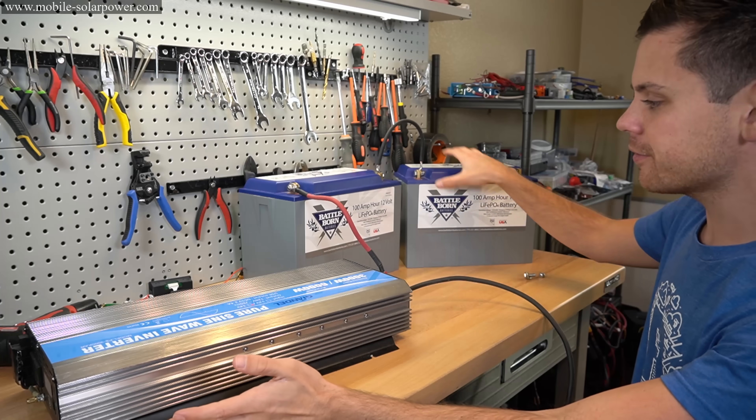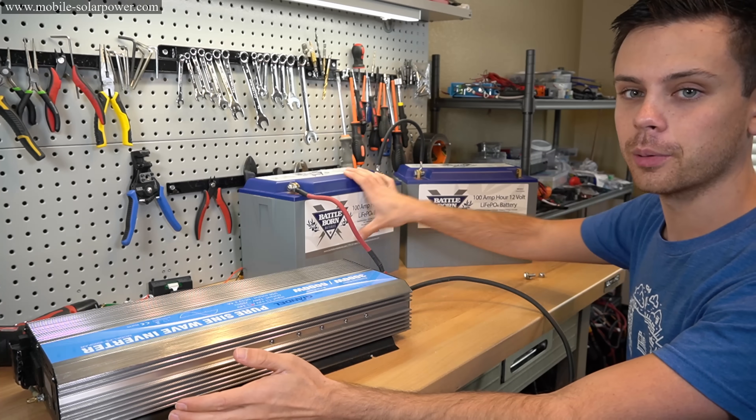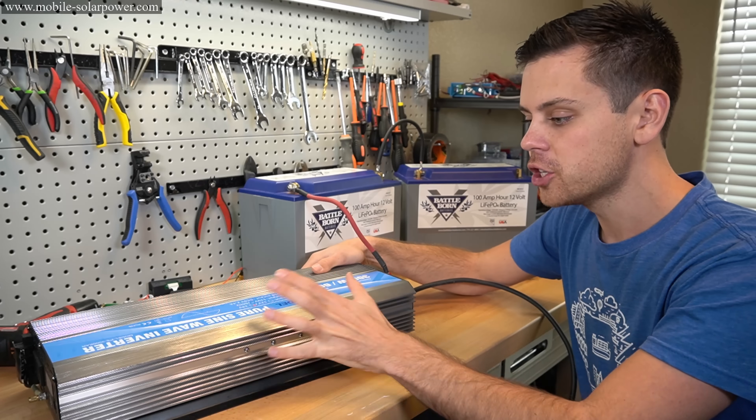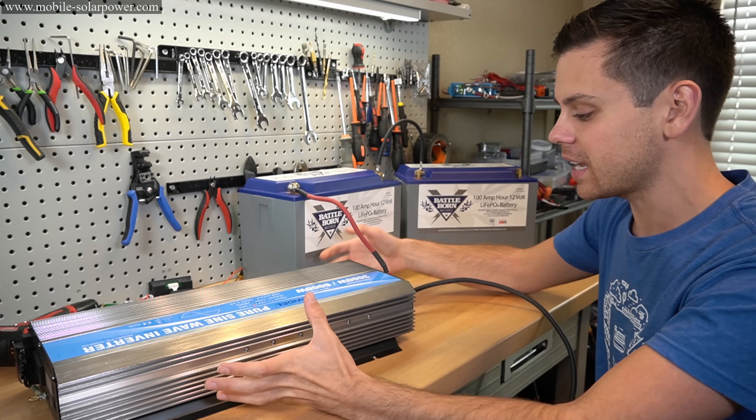For this example, we have a 24-volt battery bank, or two Battleborns in series. Then we have a 3,000-watt with 6,000-watt surge 24-volt inverter. This thing is massive.